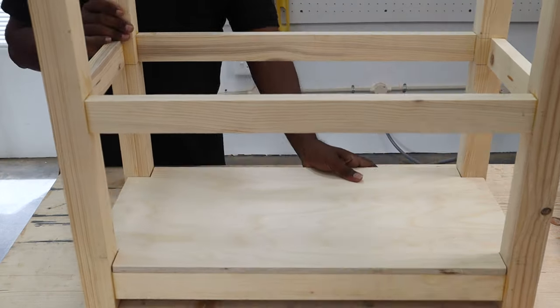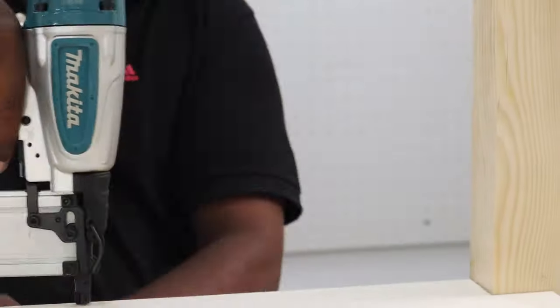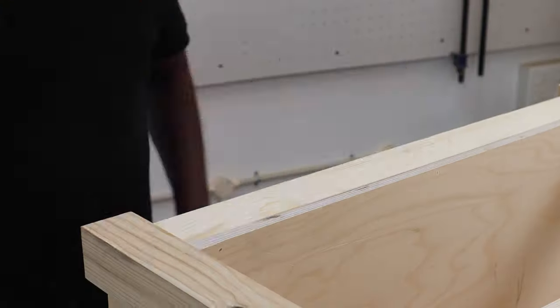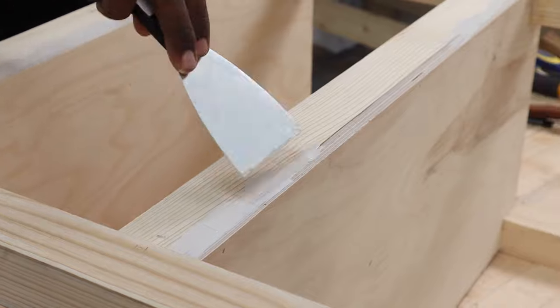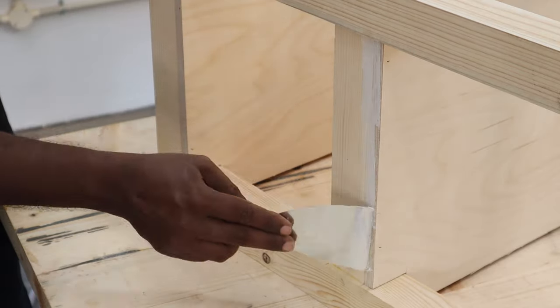We tried fitting the board into the frame we made in the earlier step — it fit quite nicely. Once the dry fit was successful, we nailed each of the plywood shelves to each of the bracing pieces using the pneumatic nailer. We then applied wood filler on the edges of the plywood shelves using a putty knife, since we were planning on painting the entire frame except the table top.